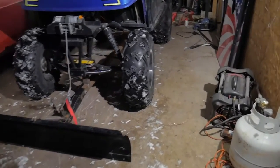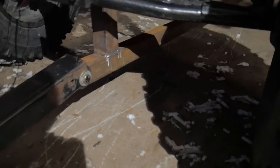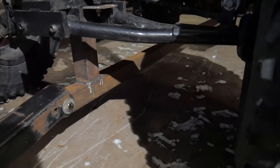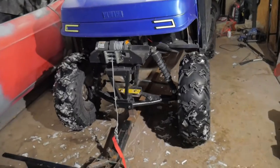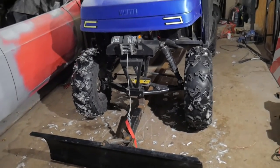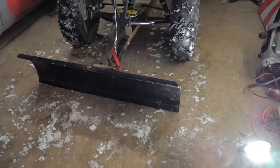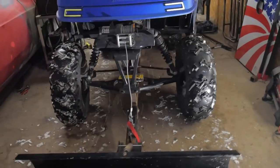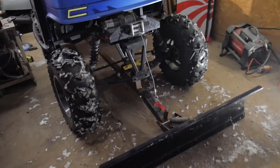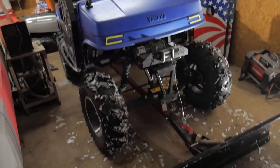I'm probably gonna clean up the metal because it's all still raw metal under there and paint it. Hopefully it gives you guys some ideas if you want to put a plow on your golf cart and a different way of mounting it. Let me know what you think, leave some comments below. If this video helped you out hit that like button and don't forget to subscribe. Talk to you guys later.